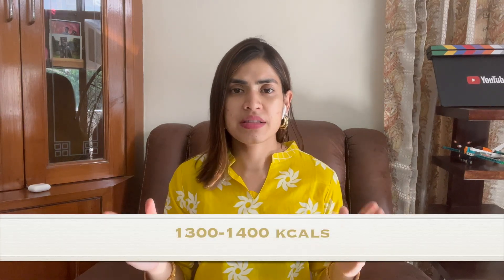This will again be a 1300 to 1400 calorie diet plan. Before we start, if you are in your weight loss journey right now, comment and tell us. Let's start the video.